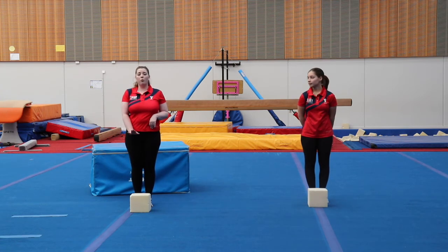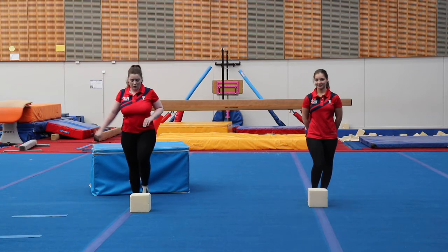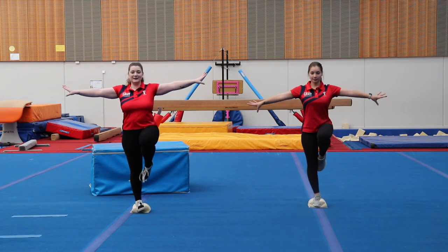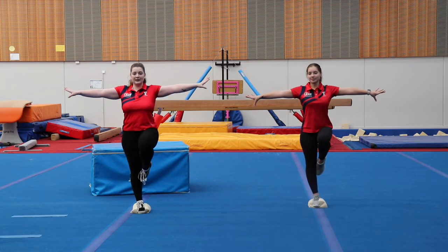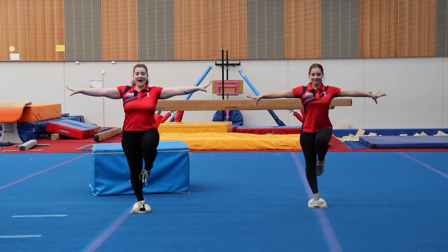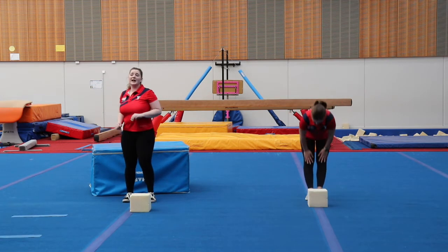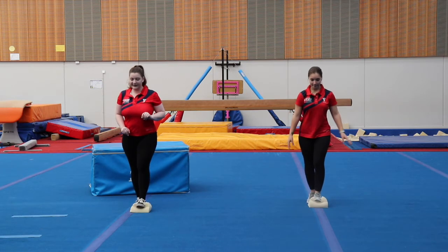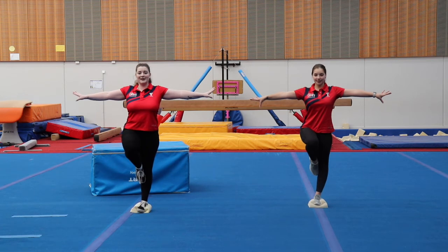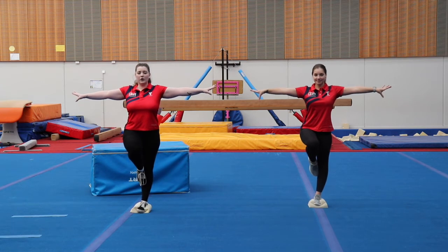Now we're going to put just one foot on the pillow and hold a passe position — knee up nice and tall. Five, four, three, two, one. Well done. If you fall down, that's okay — just get straight back up and try again. Now we're going to switch feet and do our other leg. Foot down on the pillow, lifting that knee up nice and tall. Ten, nine, eight, seven, six, five, four, three, two, one. Well done. Hopping off.